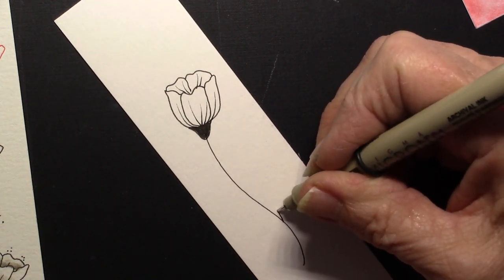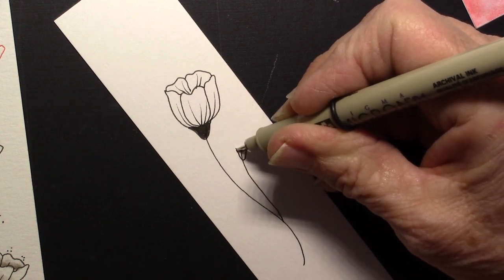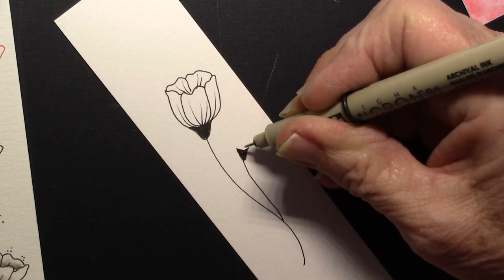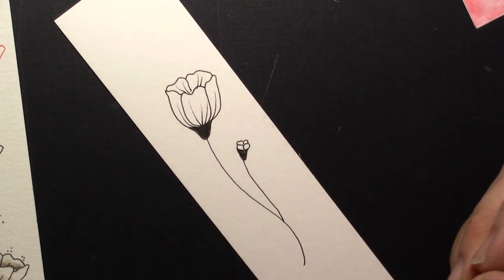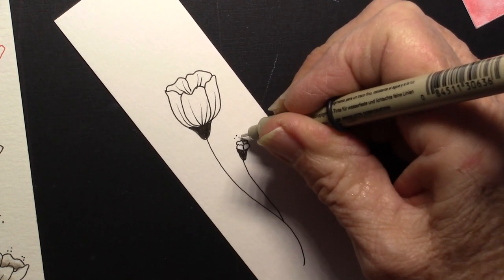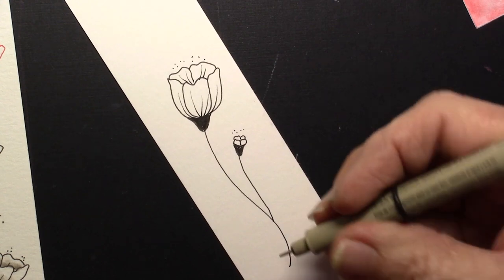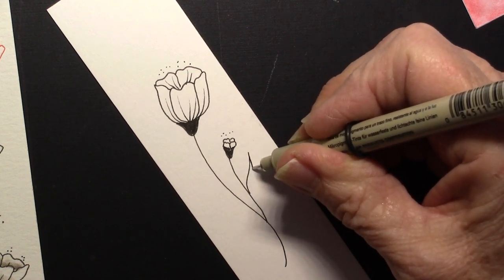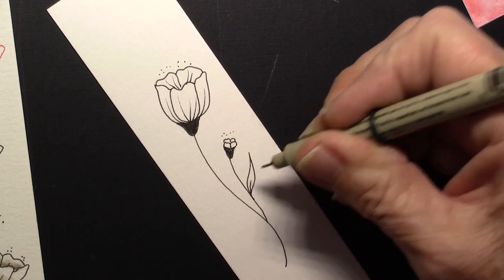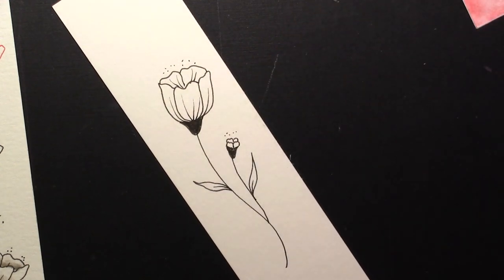I'm going to make another one, but this time I'm just going to make my little U shape at the bottom, and then I'm going to draw a couple of little leaves — so they're almost like a little bud coming out. Then I'm going to just put some little tiny dots that come out of that, because it just kind of helps. Now I'm going to put some leaves on here — just a pointed-on-both-ends leaf. Just a slight little leaf on there.